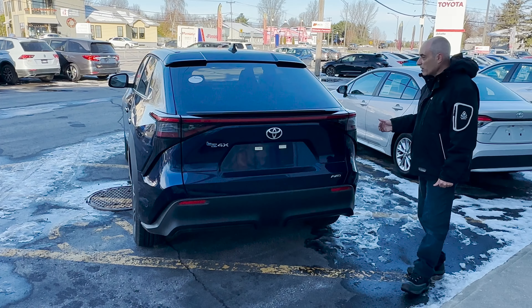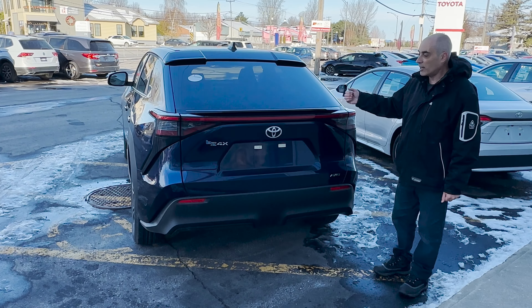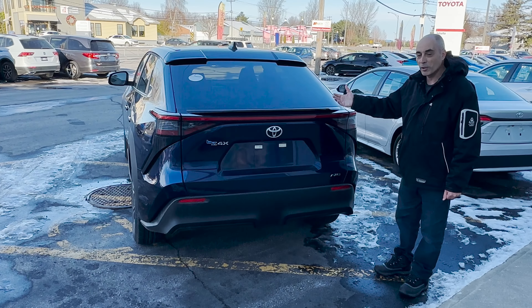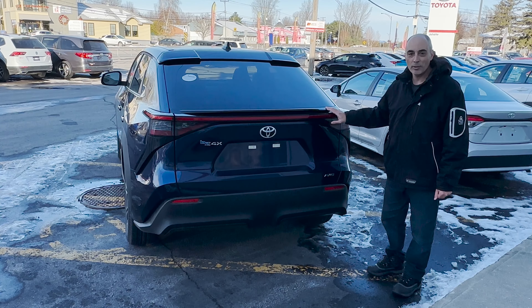I'm not going to talk too much about horsepower compared to, say, a RAV4 Prime that I've reviewed in the past — it does have less horsepower. I'd have to compare the torque; I haven't looked at that yet, but we'll have another video on that specifically. And as soon as we get our hands on one, we'll show you the inside.